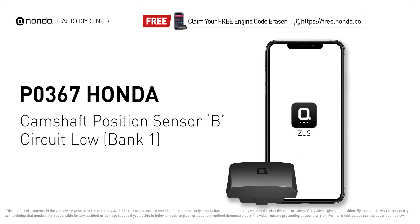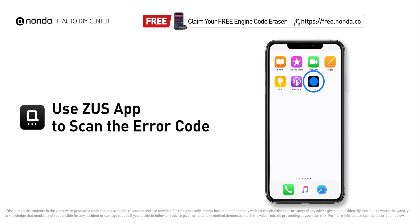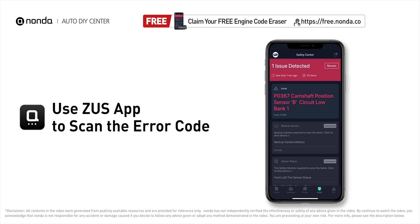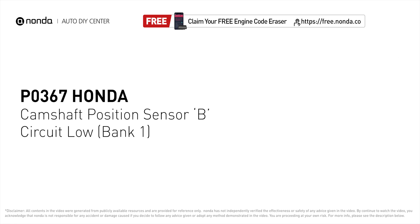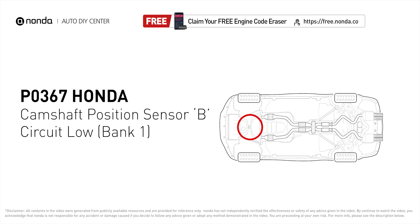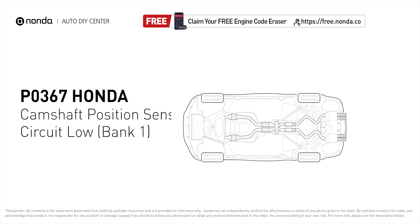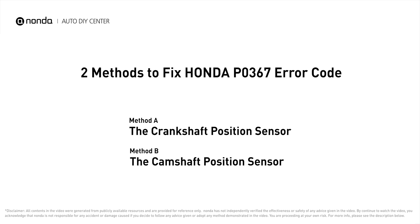This P0367 repairing video is dedicated to Honda's drivers. If your Honda is getting a P0367 error code, this video is going to show you two practical solutions to fix the error code at home. Use the Zeus app to scan your vehicle and see the error code P0367. It means that the engine control module detected the engine camshaft position sensor circuit is not within specifications.